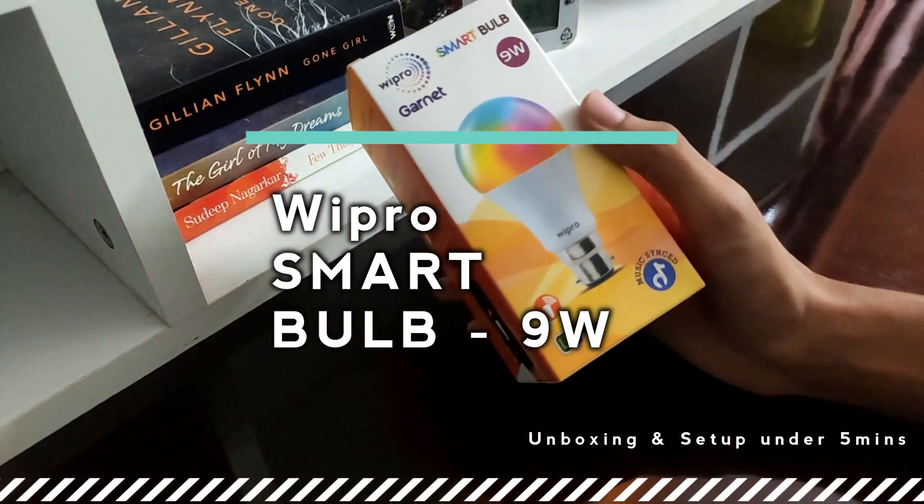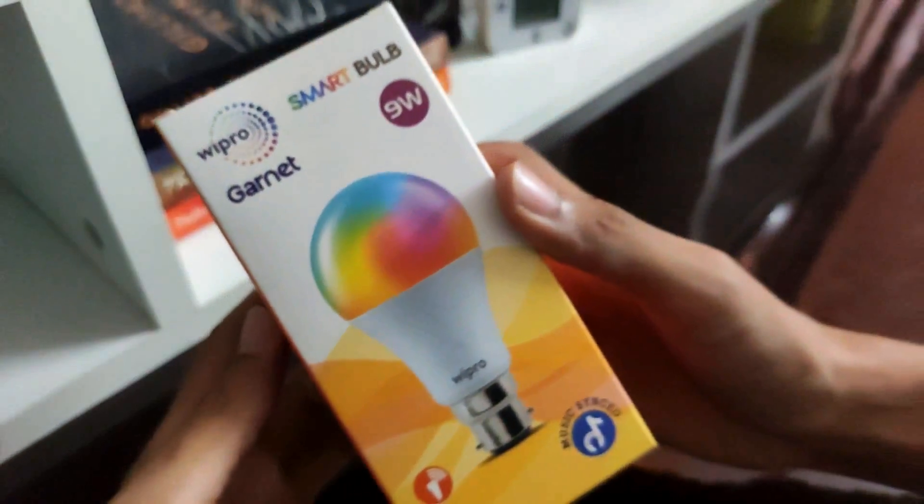Hello YouTube, welcome back to the channel. In this video we gonna unbox and set up the Wipro 9W Smart Bulb.